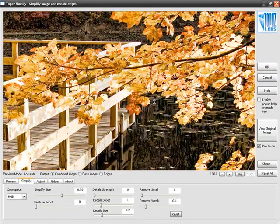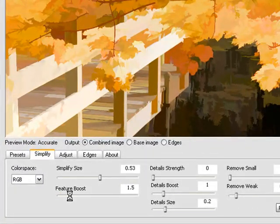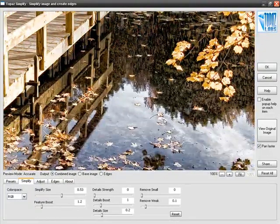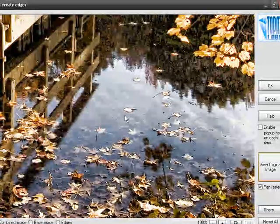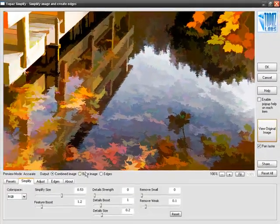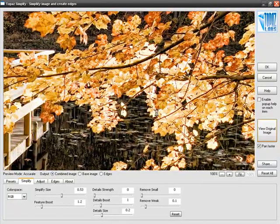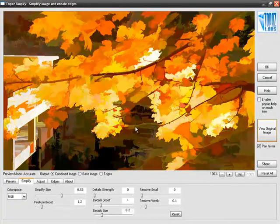I think this effect is a little too high, so I'll bring it back. To add to the artistic effect, I'll bring up Feature Boost — you can see some of the colors starting to become more vibrant, as if a painter has applied brush strokes across the canvas. Looking at some of the details at the bottom, in the original image we had small leaves floating on the surface of the water, but because of Simplify Size and those leaves being smaller than our Simplify Size, those leaves have just disappeared. But there is one thing I'm missing: some of the finer details — the actual tiny veins of the leaves — that I'd like to reintroduce.